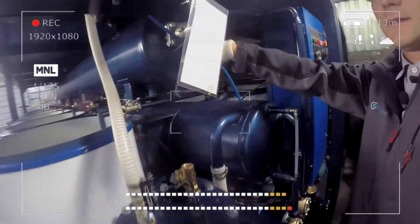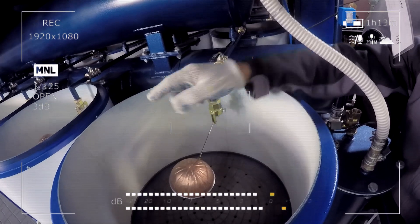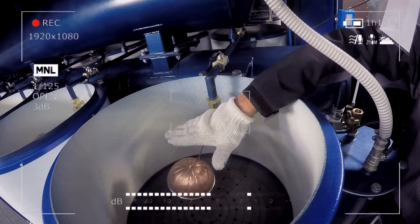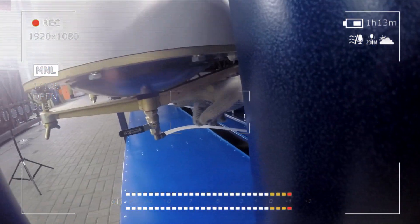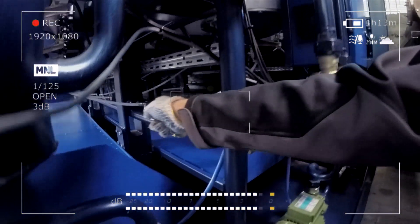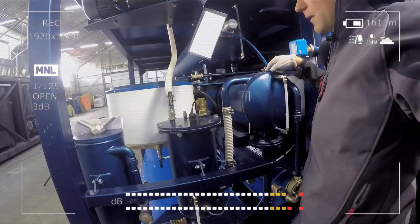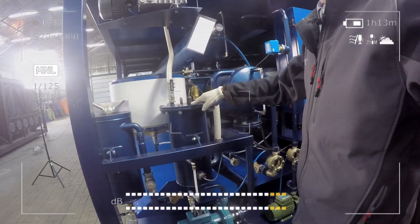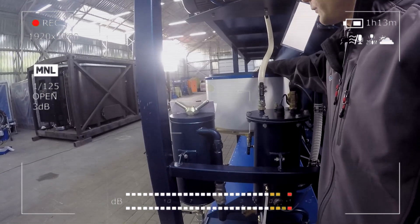After that, oil is passed into the modules with the sorbent. Here we have the float, which closes this line when a certain level of oil is reached. And after that, oil goes through this line, into the collecting pipe, and finally through the sight glass, into the vessel for clean, regenerated oil.